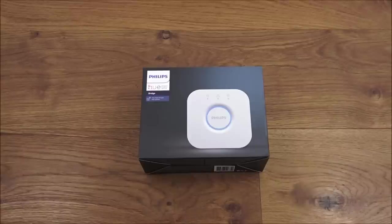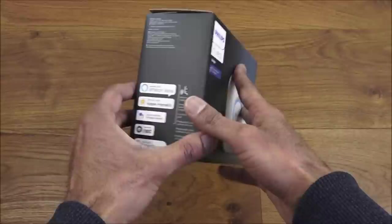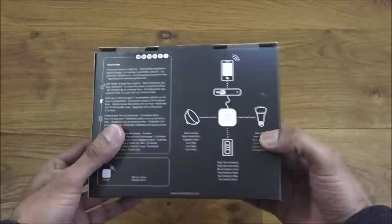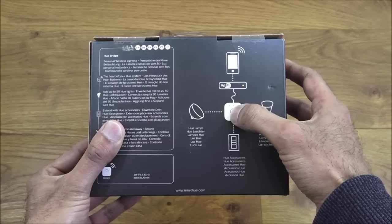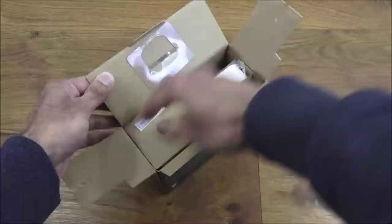Everything connects directly to this bridge, and then this device connects to your Wi-Fi — that's how the connectivity works. The packaging is really nice and small. It shows what it's compatible with: Amazon Alexa, Apple HomeKit, Google Assistant, Nest, and SmartThings. There's also a diagram showing how the bridge connects to Wi-Fi and other devices connect directly to the bridge.